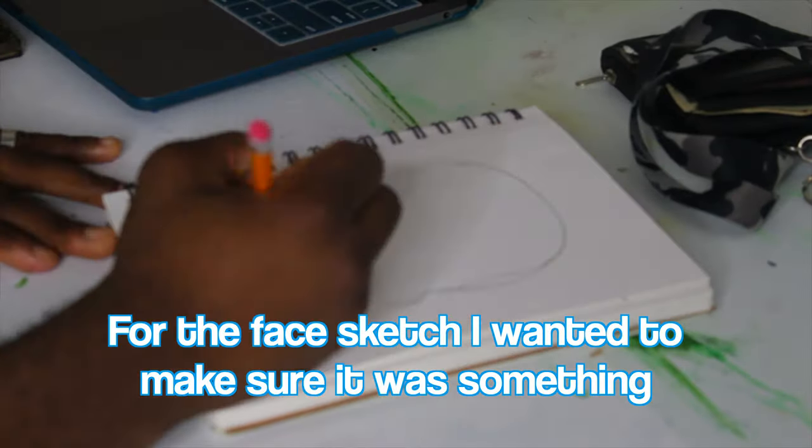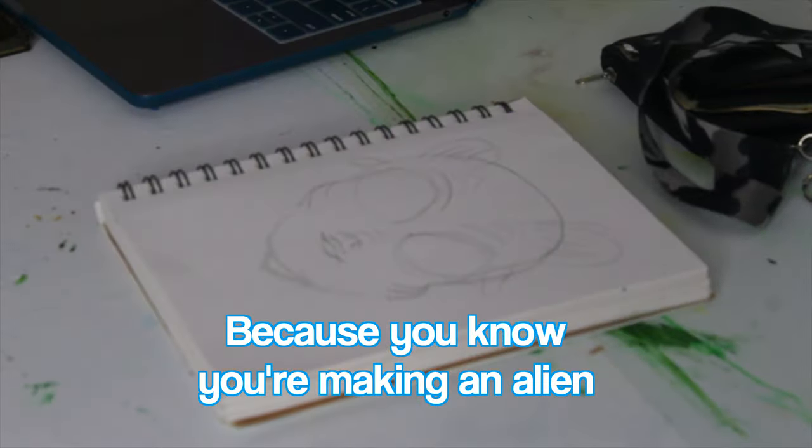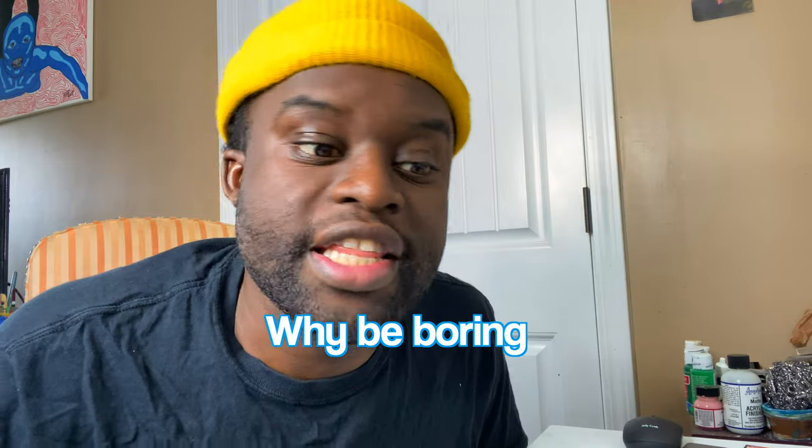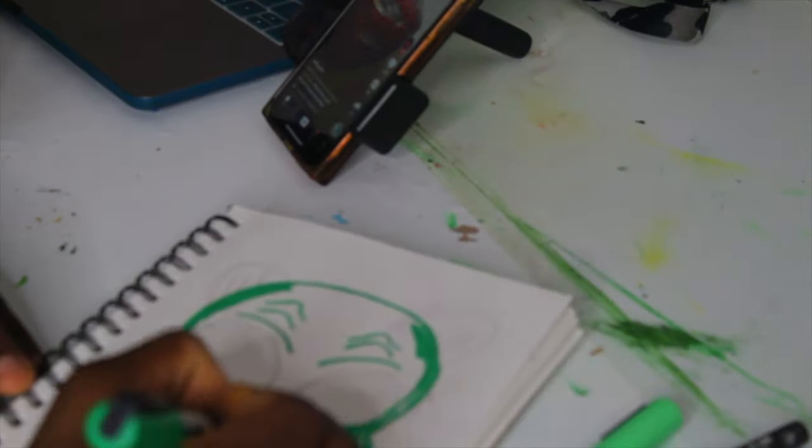For the face sketch, I wanted to make sure it was something that was just super animated and cool because, you know, you're making an alien — you can do whatever you want. Why be boring? That's what I always hated about some art styles. It's like, you can make whatever you want and you choose to make something boring.